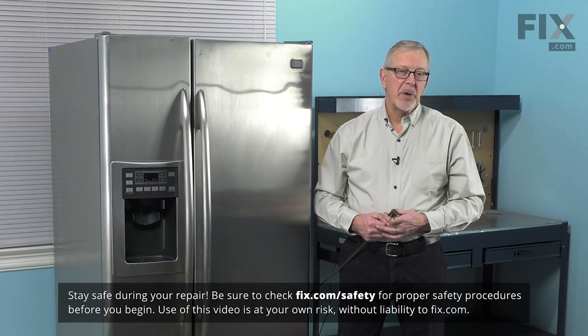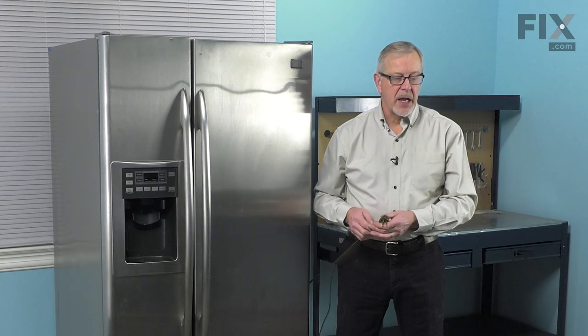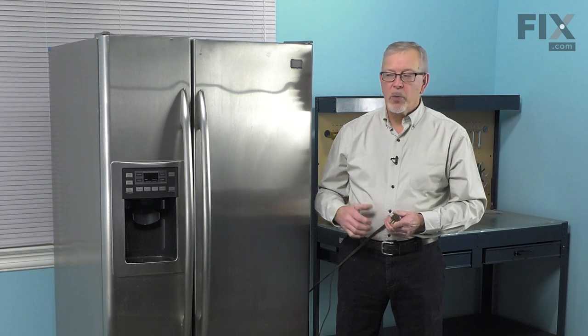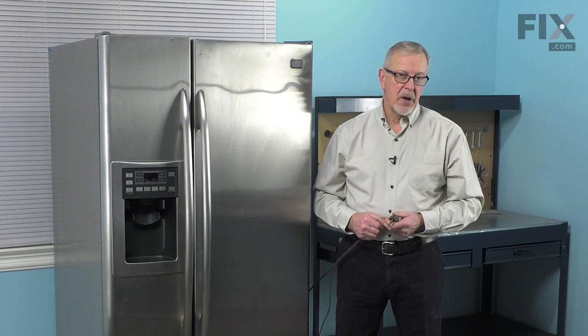To do this repair, we will need access to the back of the refrigerator. We'll have to pull it forward far enough that we can access that, which will mean we'll have to disconnect the power. If your model has an ice maker or a water dispenser, we'll need to turn off the water supply and then disconnect the inlet hose.